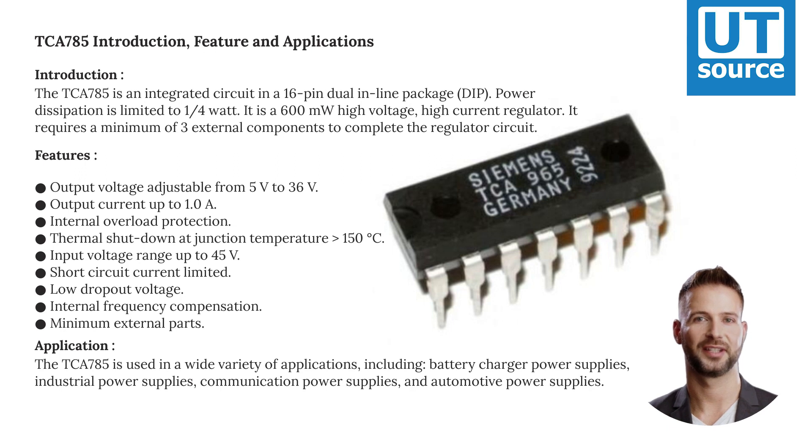Internal frequency compensation. Minimum external parts required. The TCA-785 is used in a wide variety of applications.